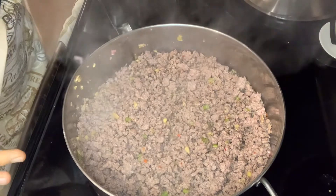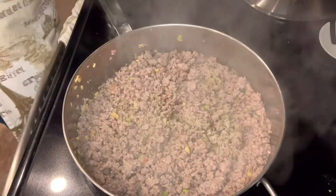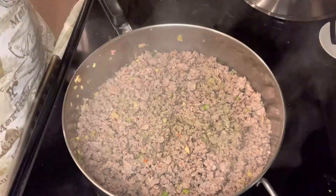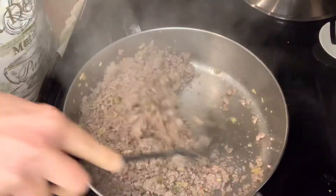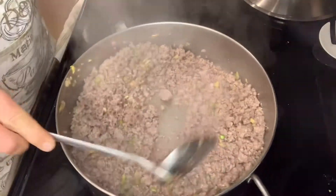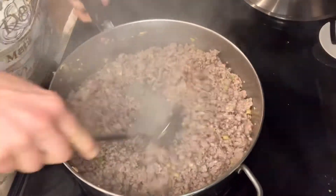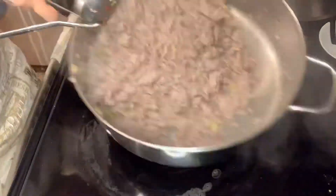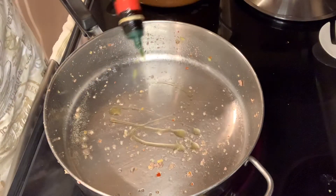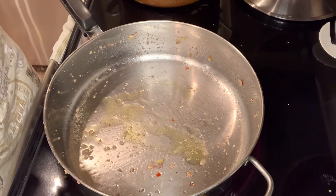My meat is almost finished cooking. I'm going to add some pepper and a little bit of salt — not too much salt because there will be soy sauce afterwards. Now that this is cooked up, I'm just going to remove the meat from the pan, and then I'll cook my vegetables in the pan. I'll just add a little bit of oil, let it heat up a little bit, and then add all the veggies.